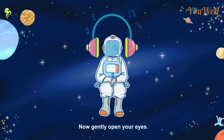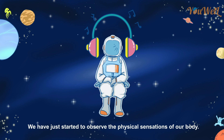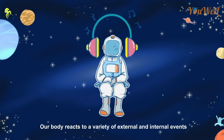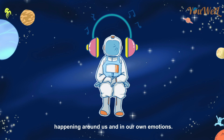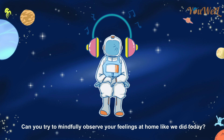Now gently open your eyes. We have just started to observe the physical sensations of our body. Our body reacts to a variety of external and internal events happening around us and in our own emotions. Can you try to mindfully observe your feelings at home like we did today?